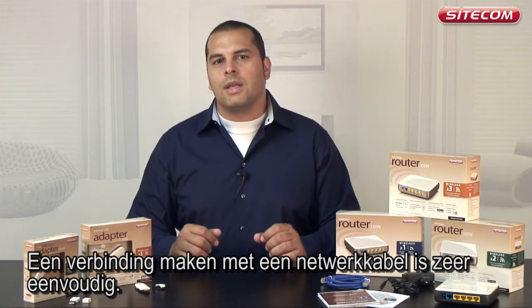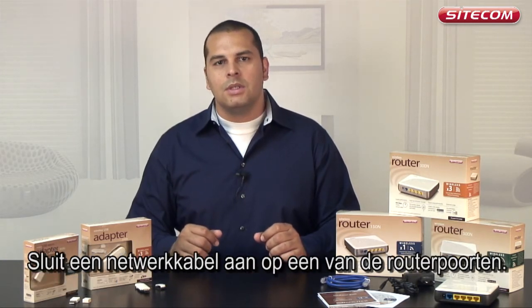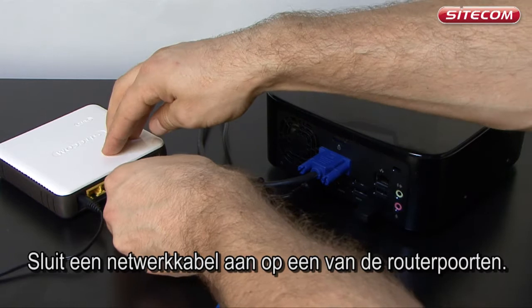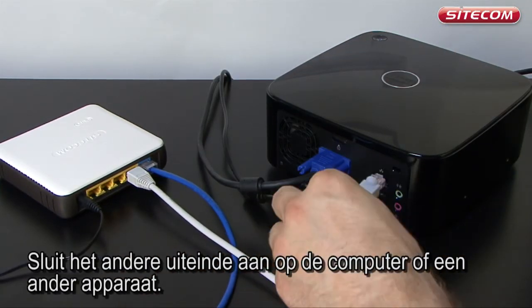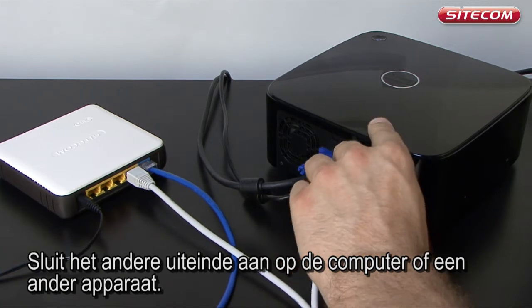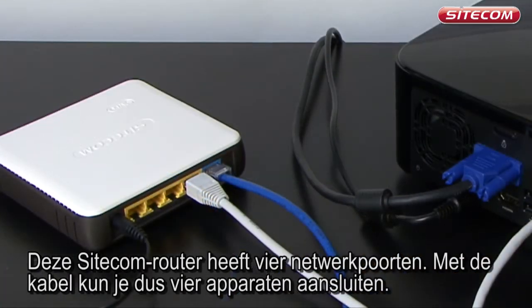It is very easy to make a connection with a network cable. Take a network cable and insert it into one of the router's yellow ports. Insert the other end of the network cable into the computer or other device. This Sitecom router has four network ports, so you can connect up to four devices with a network cable.